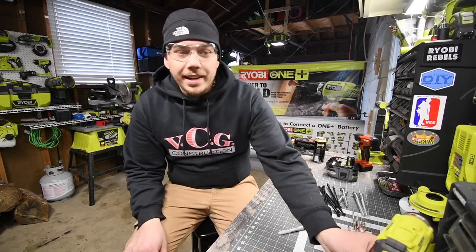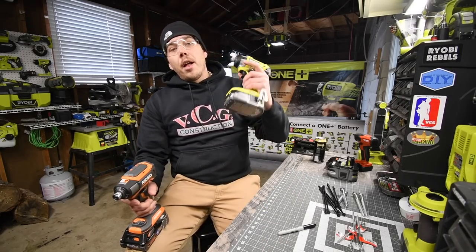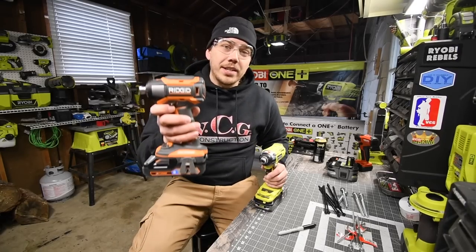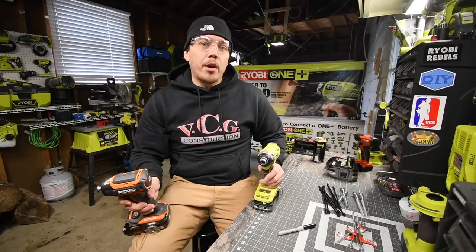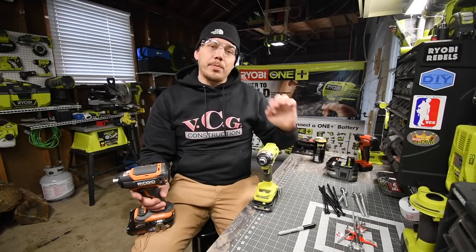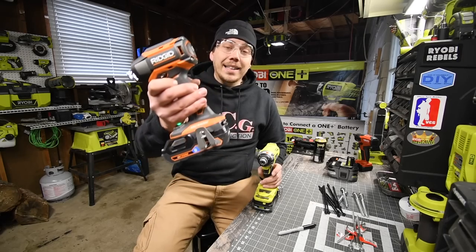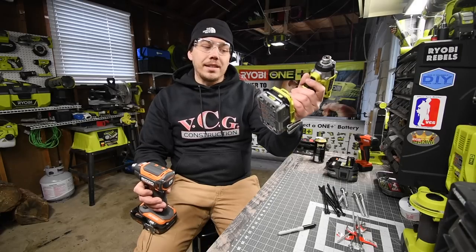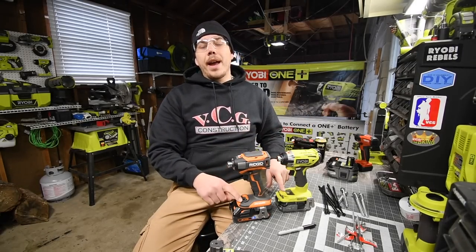What we are going to do today is a versus video between the Ryobi brushless quarter-inch hex impact driver versus the Rigid quarter-inch hex impact driver. Both of these tools are brushless and both are supported by a special battery. The Rigid is powered by the Octane and the Ryobi is powered by the HP system, so both have a circuit inside that interacts with the battery to enhance power when needed.